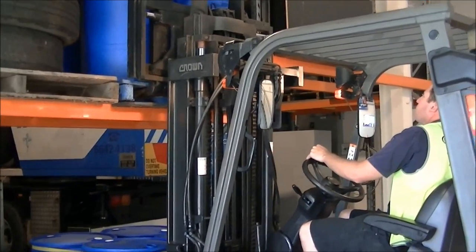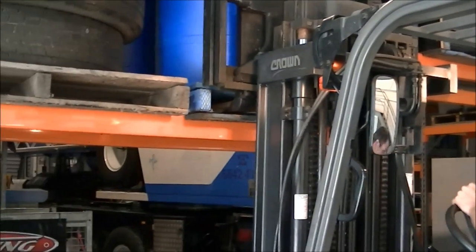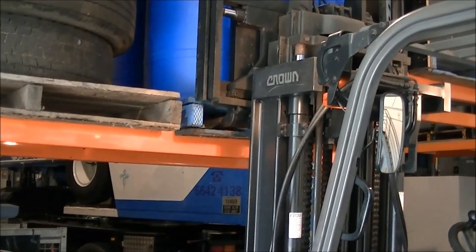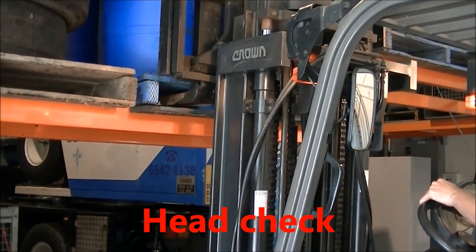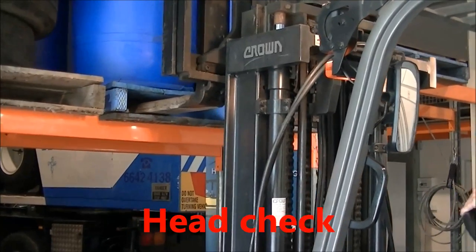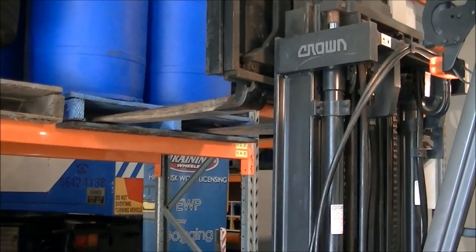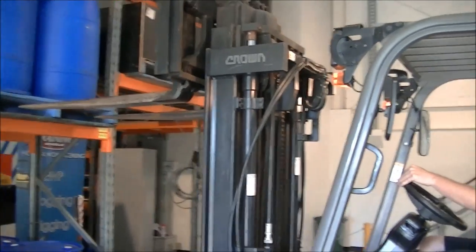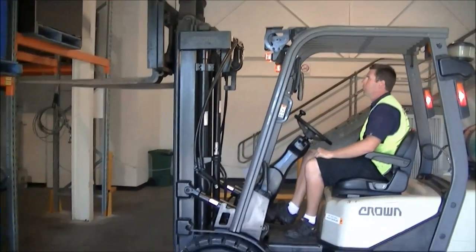Lowers the load. Lowers the forks. Head check, reverses out very slowly — a bit of dragging. Now he's got clearance. If he had to, he can adjust the tines forward. Straight back. Lowers the tines.